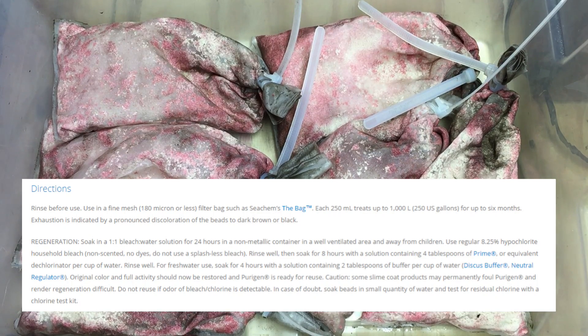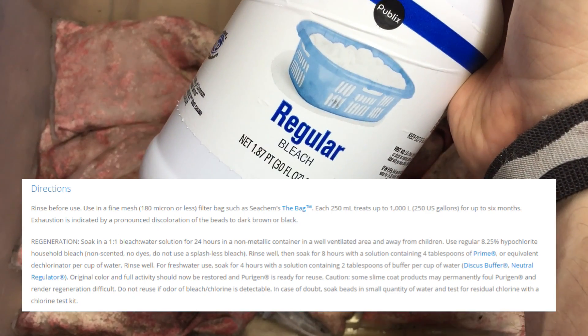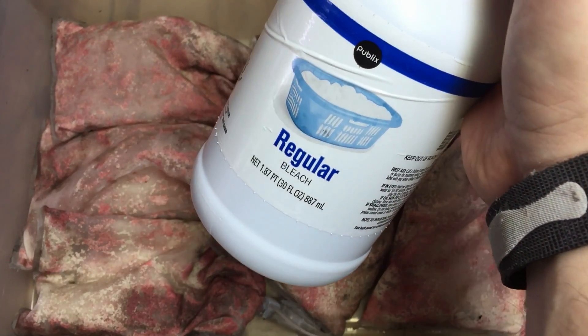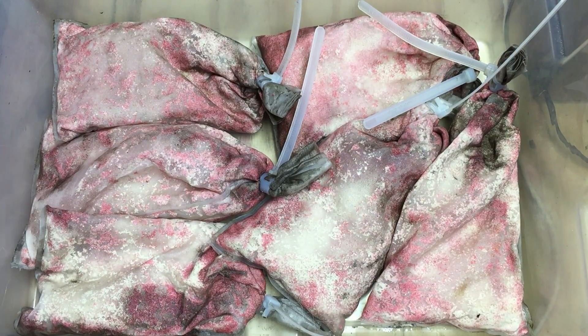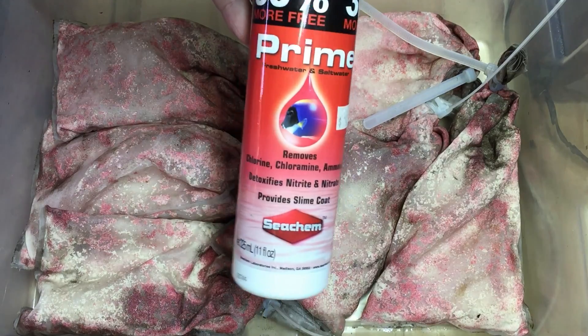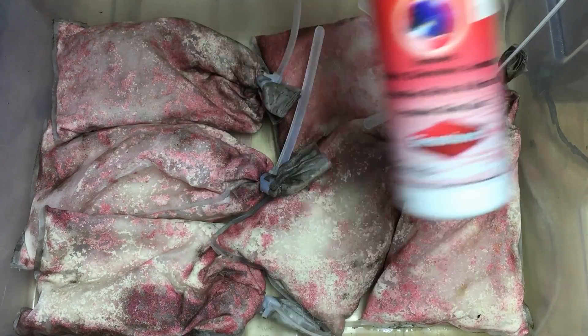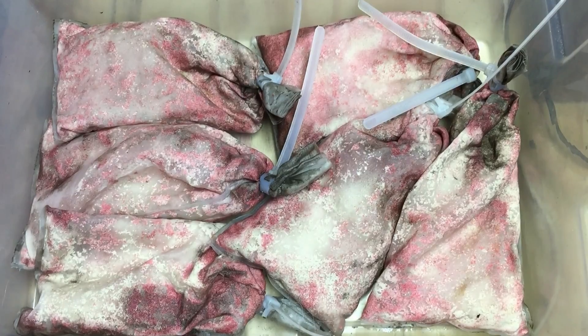At this point I want to recharge the Purigen. You can follow the instructions on the Seachem website, but really what it comes down to is you put bleach right into the bucket with the Purigen. The bleach is going to clean the Purigen — it recharges it essentially, burns away all of the organic matter and the nitrogenous matter that's been absorbed by the Purigen. We then use Prime — Seachem Prime. The Prime removes the chlorine bleach that we've used to clean the Purigen. So it's the full cycle. It's kind of a neat little racket that Seachem has going there — you've got to use their product to recharge their product, but it's good stuff.